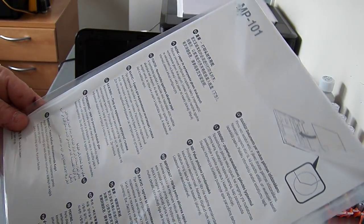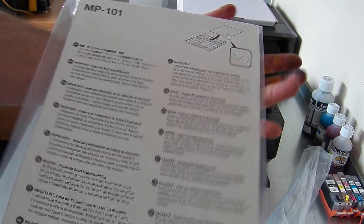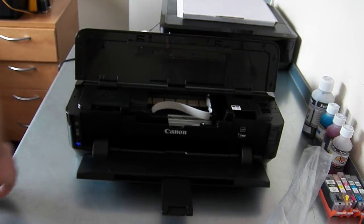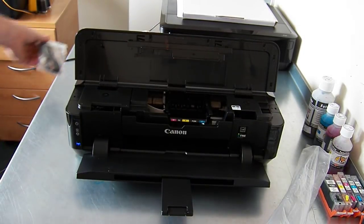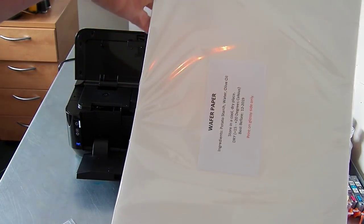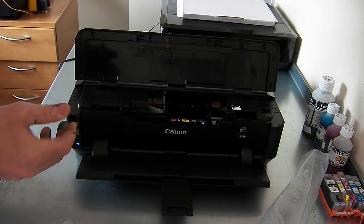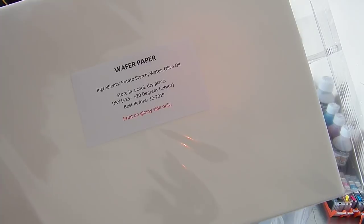You have a nozzle check alignment sheet — you won't need this for the edible printing. USB cable. This kit is the one with 25 wafer papers, so this is our rice paper in a sealed pack. As I said, this is the one that tends to vary — we do have icing paper, kits with 50 wafer papers, 100 wafer, various different options.